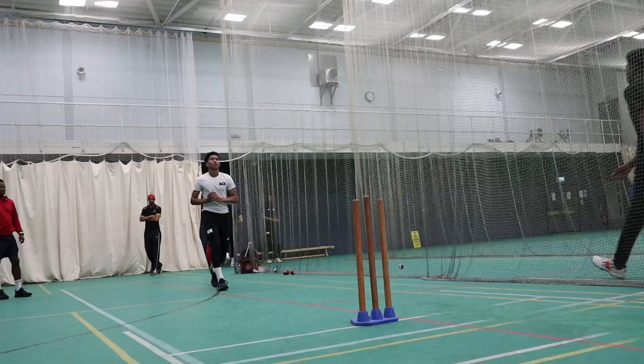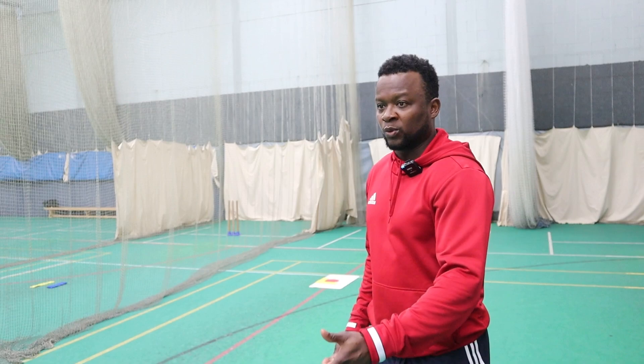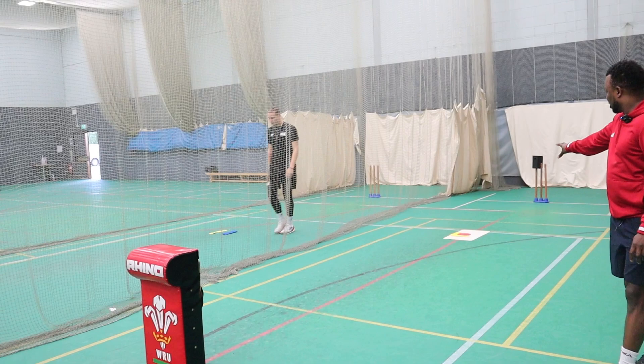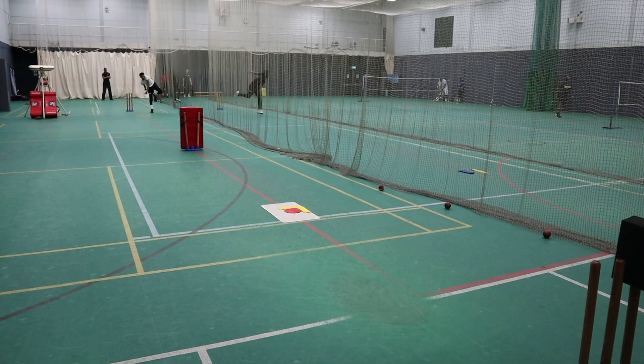Troy has just started bowling left arm spin not too long ago. We're just doing some drills to help him be a little bit more consistent. We want spin and we want him to give it a little bit of air as well, so he gives it a chance to spin. There's a little drill here — he's just trying to land it over this target, hit the half stump, and spin it away. It's a really, really simple drill.